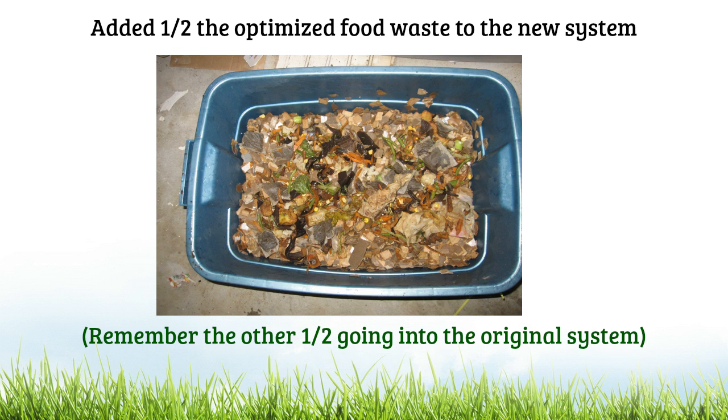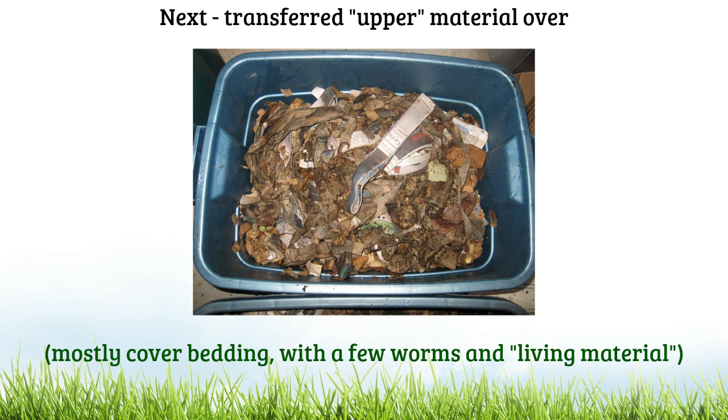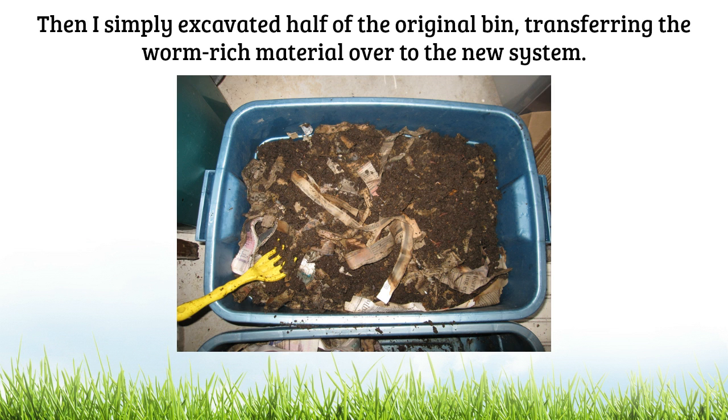Before adding food waste to the brand new system, I made sure to cut it up even more. I then added about half of the optimized food waste to the new system, directly on top of that moistened bedding layer. Remember that the other half is of course going to be going into the original system. Next, I started transferring material from the top half of the original system over to the new system. This was mostly cover bedding with some worms near the top and a little bit of living material. Then it was a very simple process of just excavating half of the worm-rich material from the original bin with a glove and hand rake to scrape it up, and transferring this over to the new system.